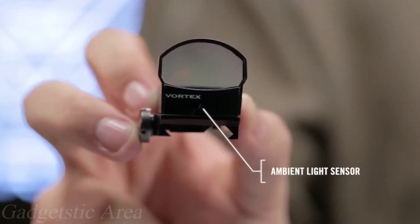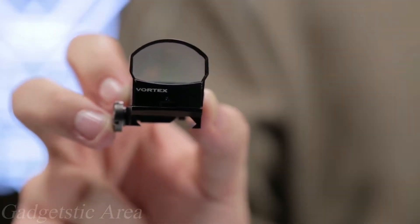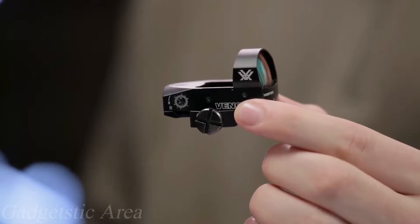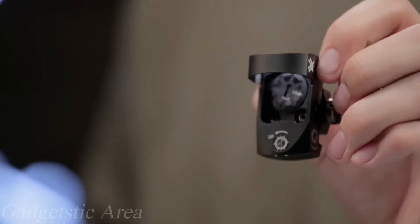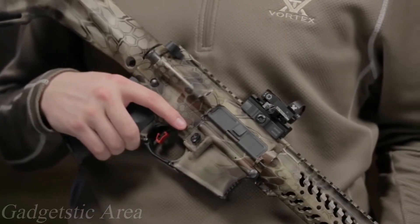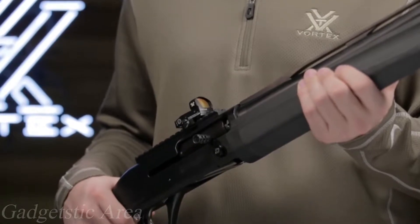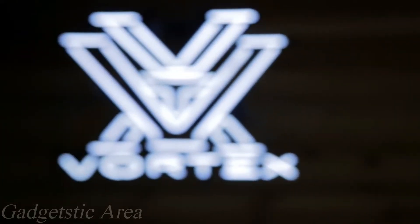Power and dot intensity controls are conveniently located on the left side of the unit. The Venom also has an auto brightness mode that uses an ambient light sensor to control dot intensity. Flush one MOA windage and elevation adjustments are super sleek and make sighting in a breeze. The Venom red dot fits well on your AR or shotgun, giving you optimal flexibility, and is covered by the Vortex VIP warranty.